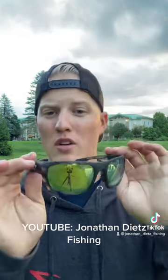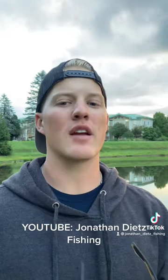So get yourself a pair of Waterland glasses with that yellow lens and help see better in the water this fall.